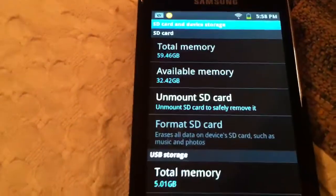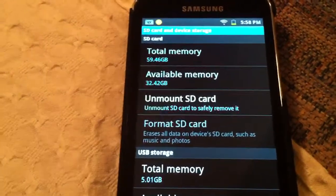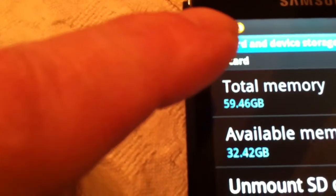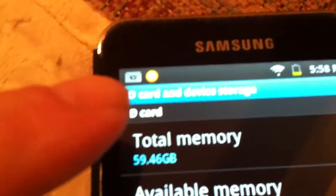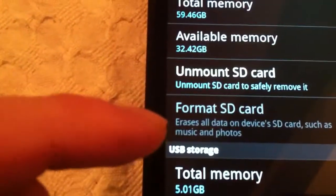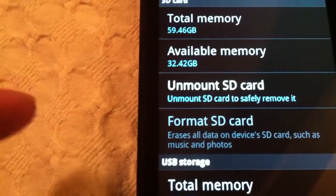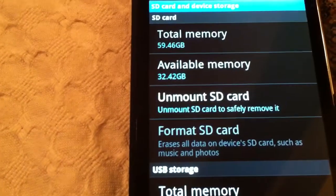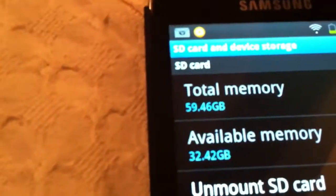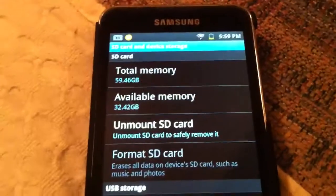I took my 32GB card out, put it in the card reader in my laptop, and then put the 64GB card in the player. When you do that, you're going to get a message that says 'damaged SD card' — don't panic. All you have to do is shut your device down, turn it back on, hit 'format SD card', confirm yes both times, and let it format. After it formats, it will show 59.46GB of memory and you're free to put whatever you want on your device.